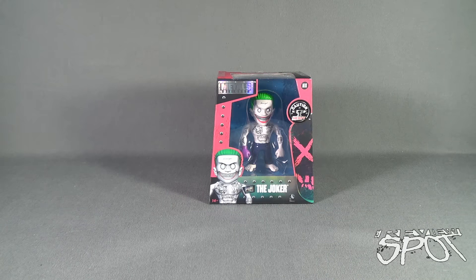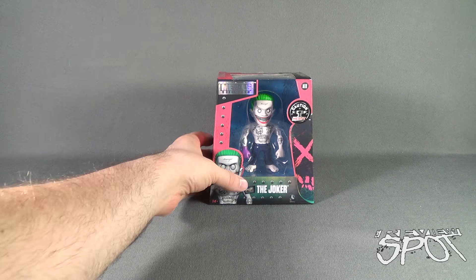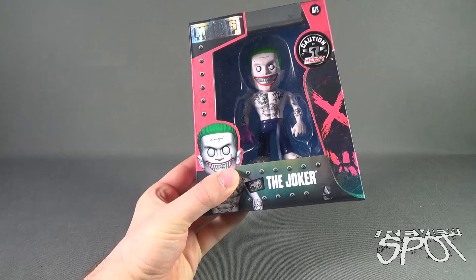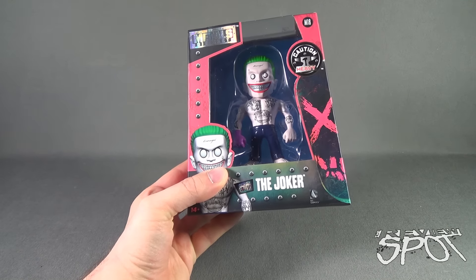Today's Collectible Spot, we are looking at the brand new Jada Toys Diecast Metal Suicide Squad The Joker. This is really the second Joker that we've had a look at, the first Joker being Joker Boss. This is Joker — unshirted Joker — and he's barefooted as well. This is a good opportunity to see some of the tattoos that are going to be on the Jared Leto Joker.